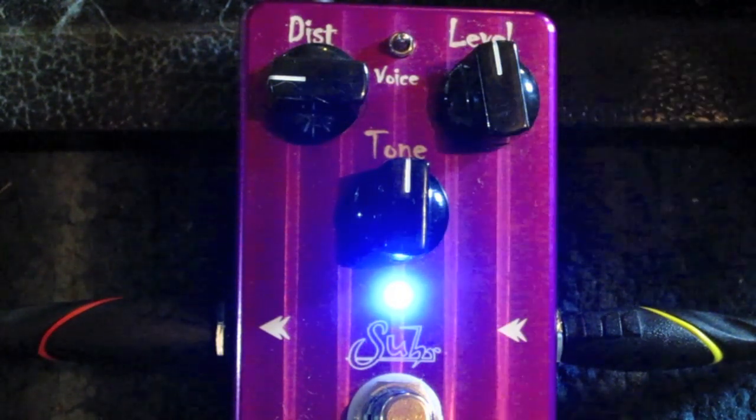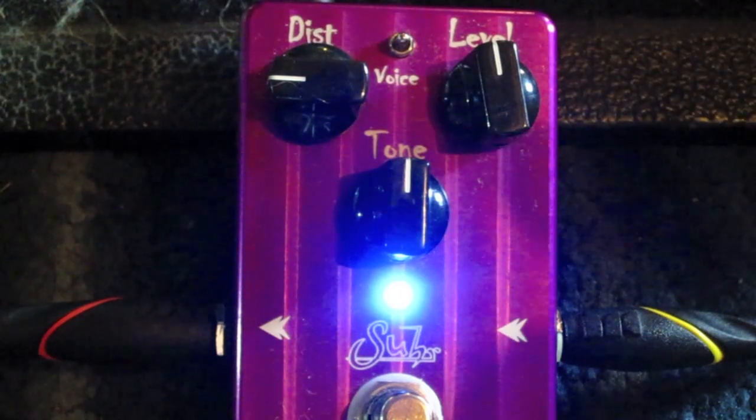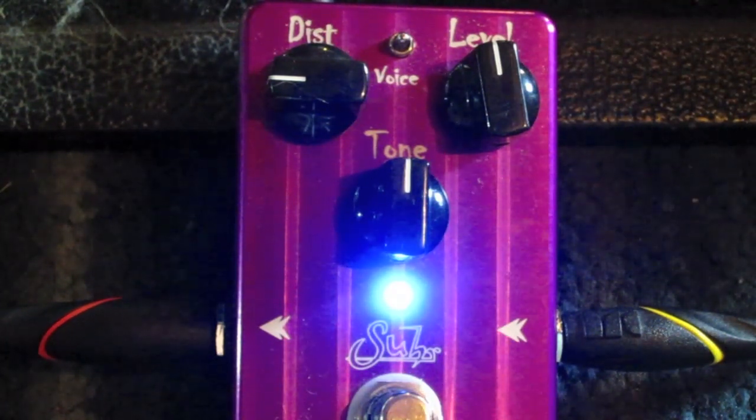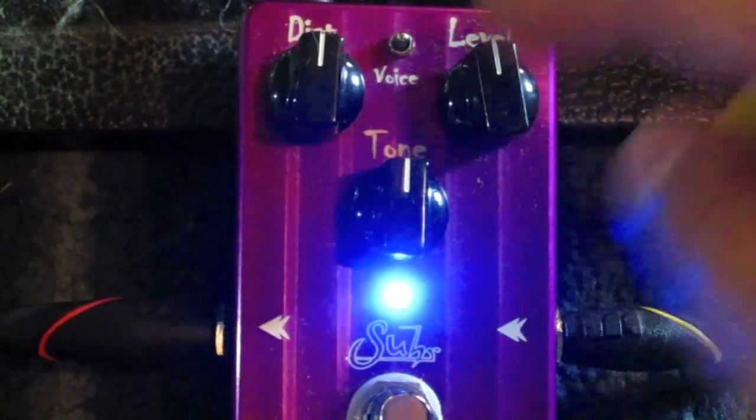So that's kind of more like your AC/DC type Marshall sound. I would definitely say this has kind of Marshall in a box, but it's got a little bit of the Mesa Boogie Voodoo high gain type stuff. So let's notch this up to half distortion now and see what it sounds like.